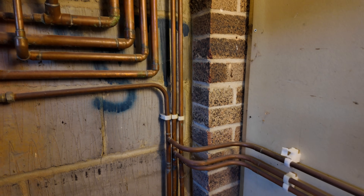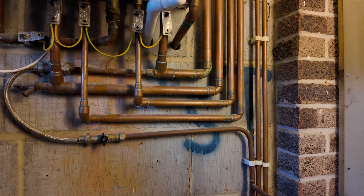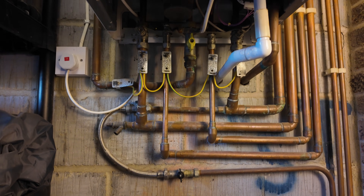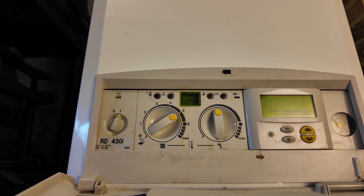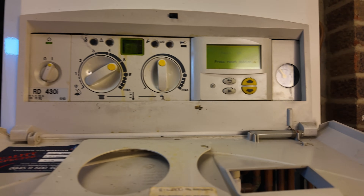When I first came to quote this job I actually thought it was a combi boiler installation — the pipework's been done really nicely by the previous engineer and it all lines up like your typical combi boiler. But on further inspection I actually found out that this is a four pipe Worcester boiler. In my 20 years of being a plumbing and heating engineer I've never actually come across this particular boiler, so I was quite surprised.